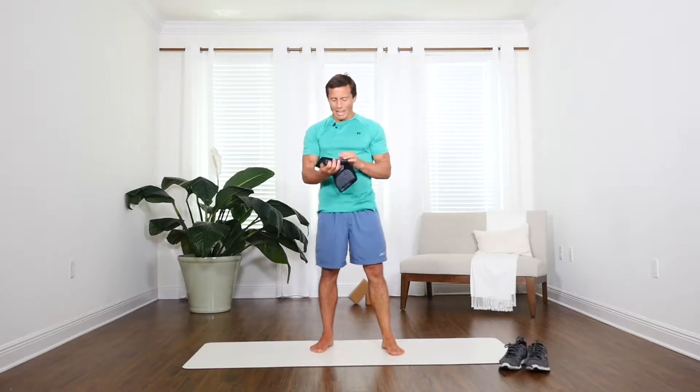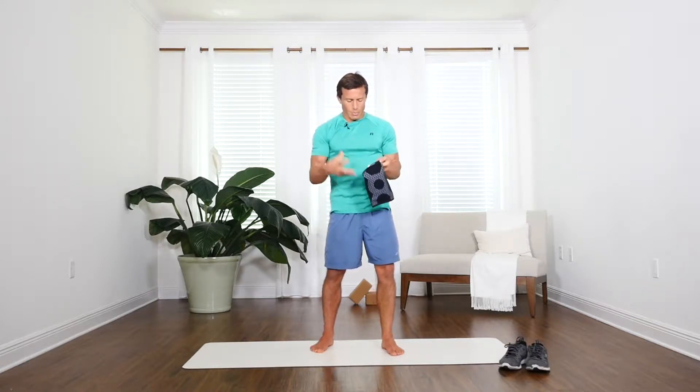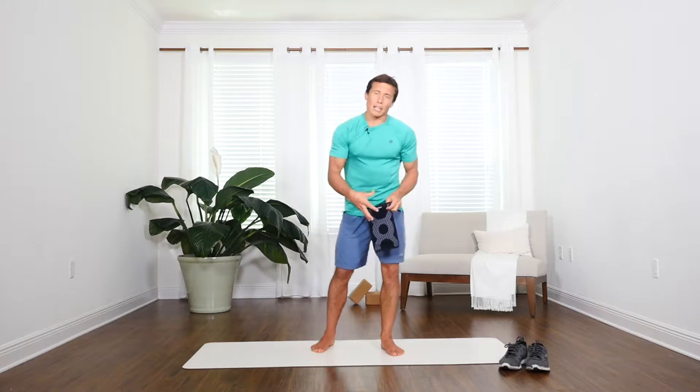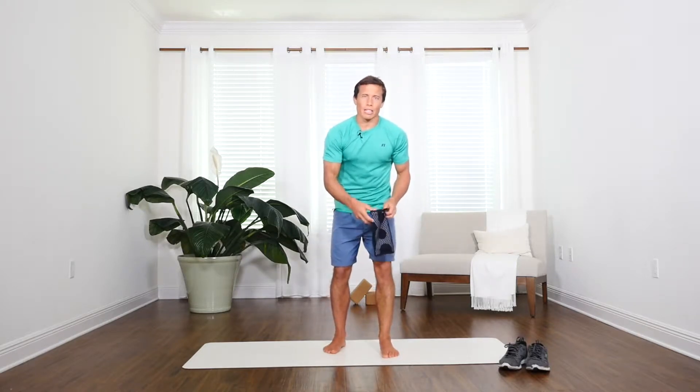Hi, my name is Brent. I'm here with the Azengears Compression Knee Sleeve. I like this sleeve for its ability to really protect my knee. It supports me and provides more circulation around the knee.